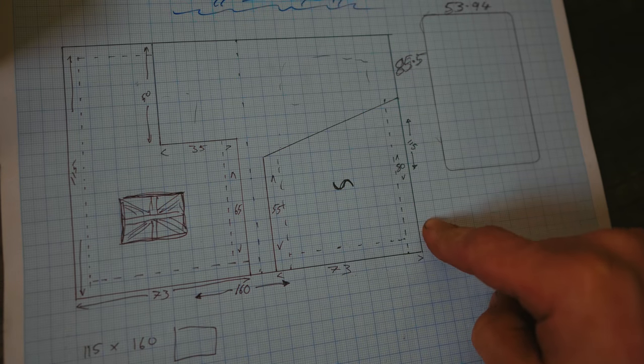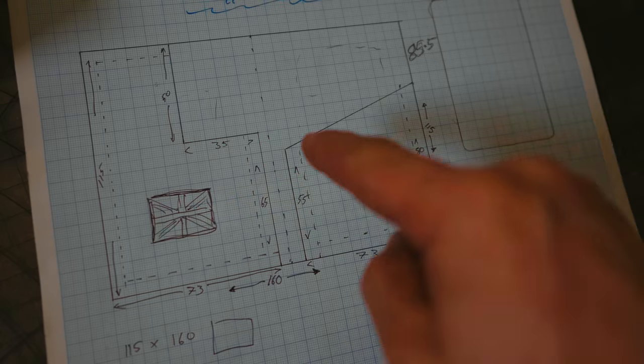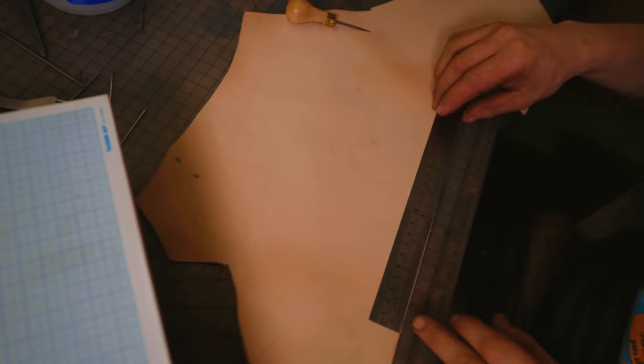115 millimeters tall — that's four and a half inches — by 160 millimeters wide, that's about six and a half inches. Two different pockets as you can see. Time to take the paper and switch it out with the leather.